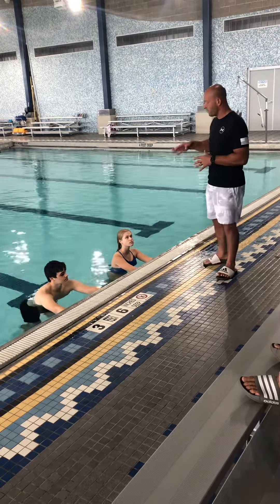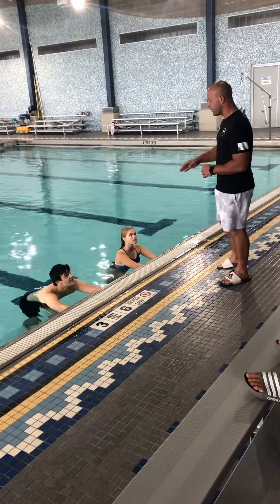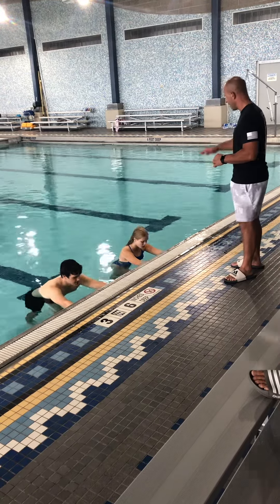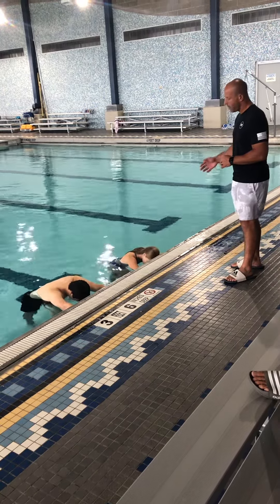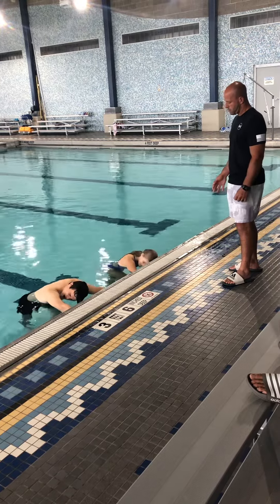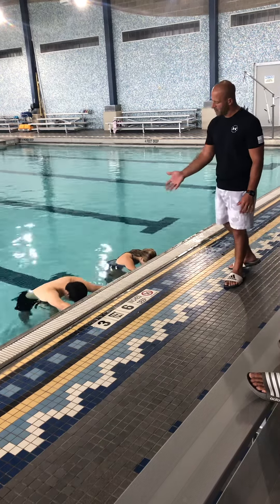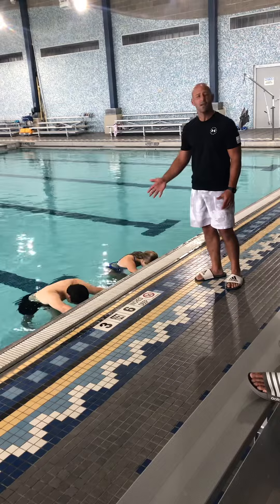The first step: they're going to put their face in the water and blow some bubbles. We're gonna do this five times. Ready — and down, and low, and up. Nicely done! Notice how they're kind of tilting their head to the side — that's good form.